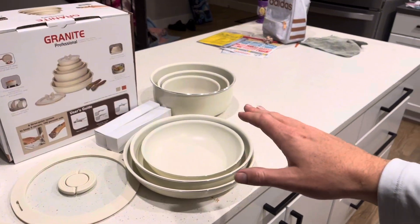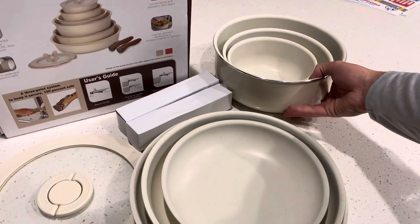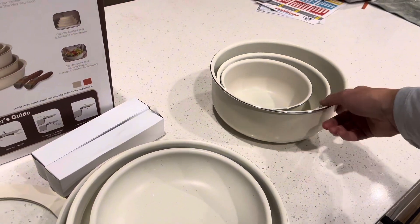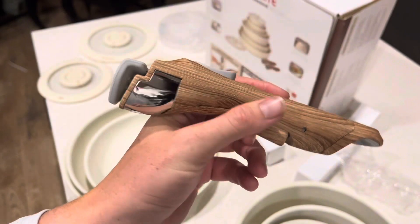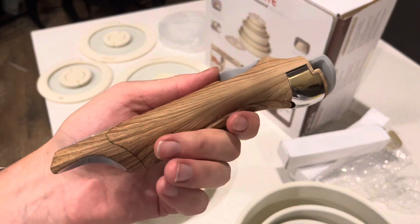Now, the main reason why I wanted to get this cookware set is because of its storage capabilities. You can see here there's no handle on these things — removable handle! You get two handles in the set, and these handles are removable, as you can tell here.